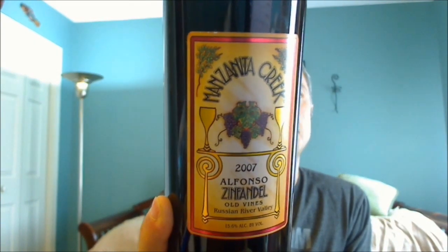What's up, Joe Roberts, WineDude.com. I had to do a video today because it's really the only way to give you a sense of what I'm talking about. There will be a wine involved — as you can see, Manzanita Creek Old Vines Zinfandel from Alfonso, 2007, at 15.6% alcohol. But that's not the primary reason for the video.